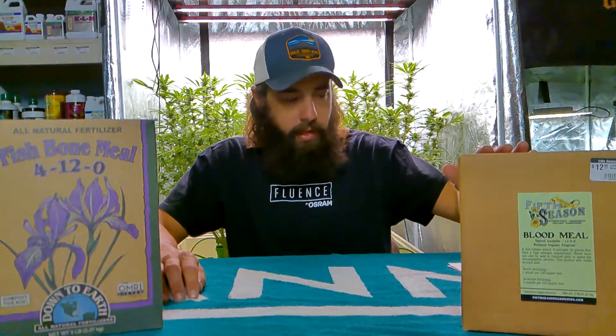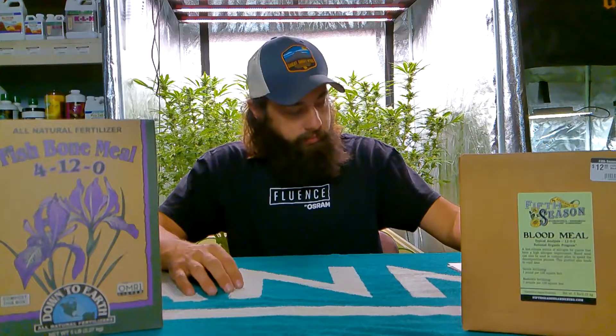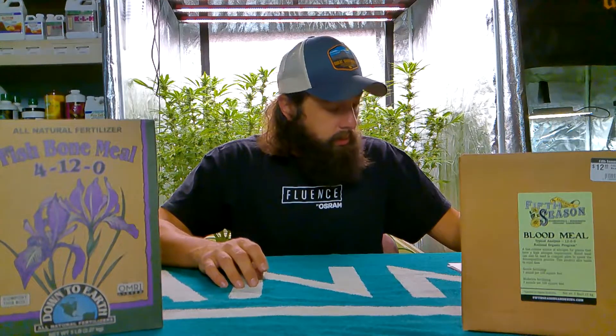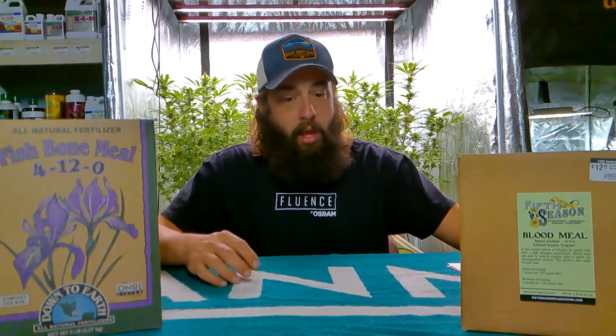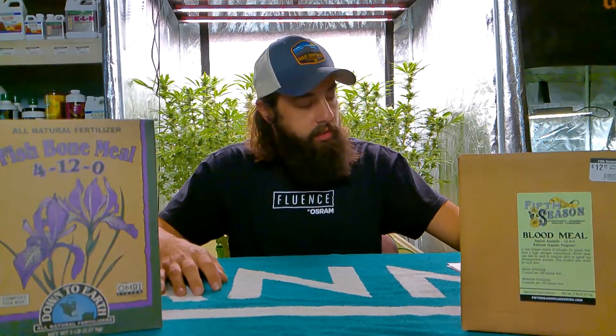Blood meal, on the other hand, is literally just dried blood — always from animals, whether it's cows, pigs, or anything like that. They let it completely dry out into a powder form, and then you can use it as an organic amendment in your garden. It breaks down very fast and has high amounts of nitrogen, which is great for vegetative growth because that's what creates those large, bushy, very happy green leaves in your garden.